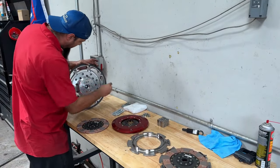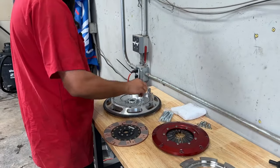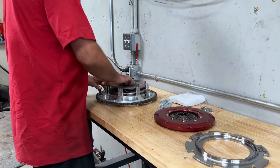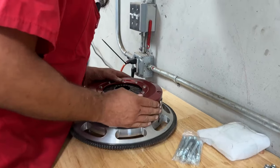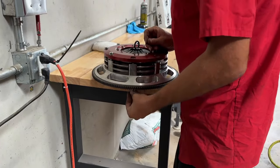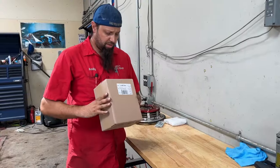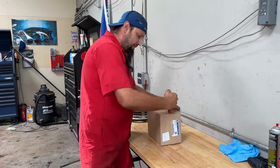I'm going to start by putting all these bolts in the back. Any time you're doing a new clutch, it's always a good idea to put a new slate, so you're going to take care of opening this thing.